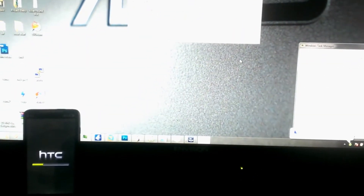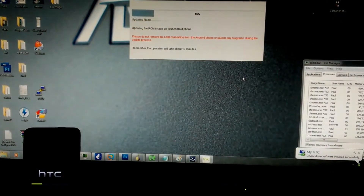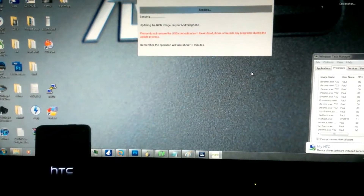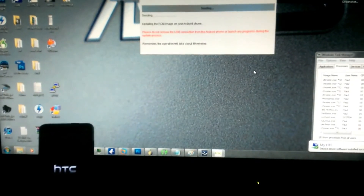Sorry about the focus — that's one shot at this and it's being a pain. Waiting for bootloader.